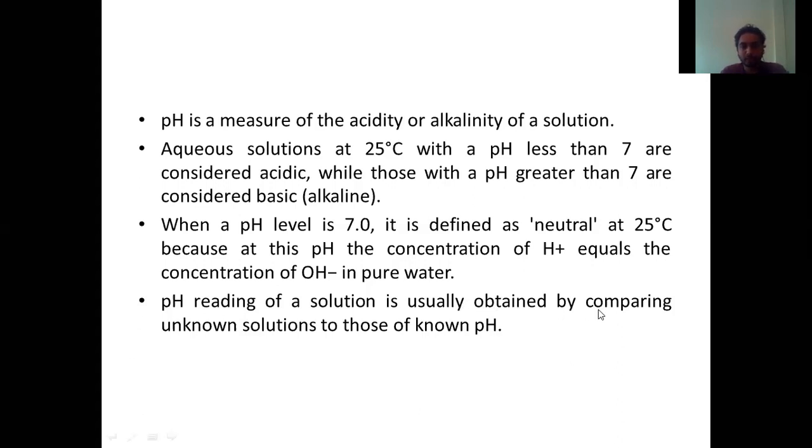pH reading of a solution is usually obtained by comparing to a solution of known pH. Whenever we check something, we always compare it with respect to something. We can't consider just anything to be the standard, so we have to calibrate the equipment. We take two samples — one is the standard and the second is what we have to calculate. The equipment is not constant, but this standard solution is. So we always calibrate with respect to this solution.